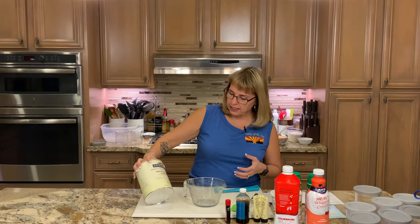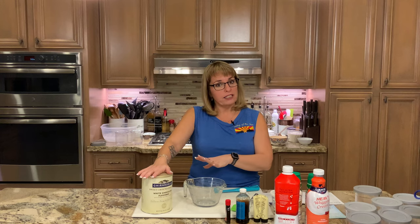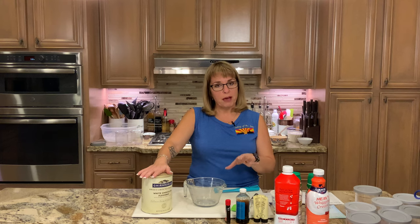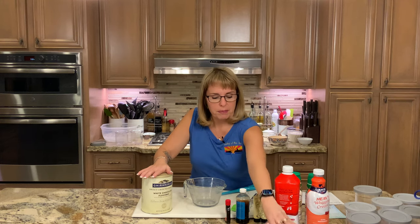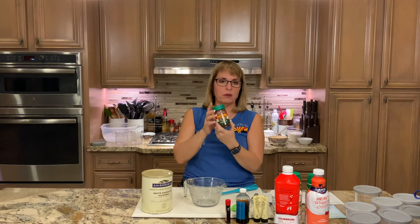We also found this Ghirardelli sweet ground white chocolate flavored powder - what you'd use to make white chocolate cocoa or a white chocolate mocha. I'm going to make white chocolate peppermint bark ice cream with that, using some candy canes and really good chocolate. Then I'm also making vanilla bean - about three vanilla beans, you've seen me do that before - and one of my absolute favorites, Java chip, using this Mexican espresso instant coffee. I'll make the Java base and put the chips in later, plus peppermint chip, which is also a favorite in our house.